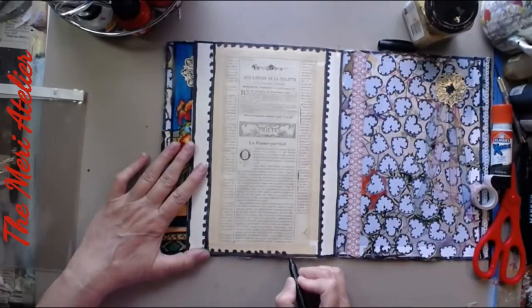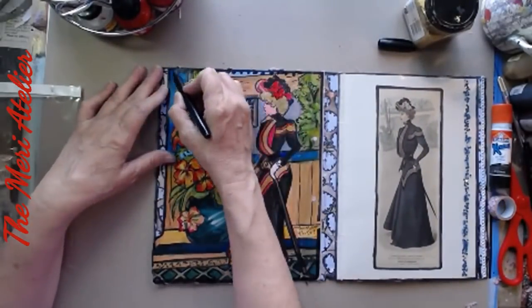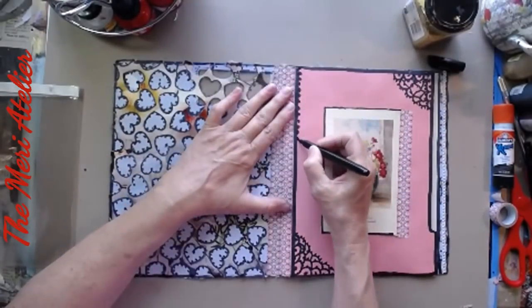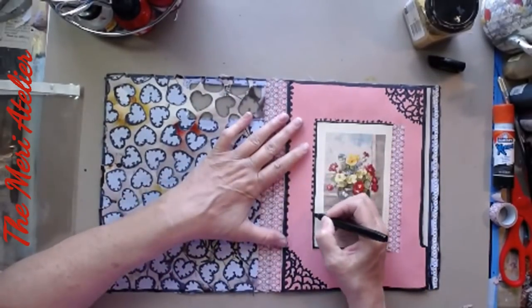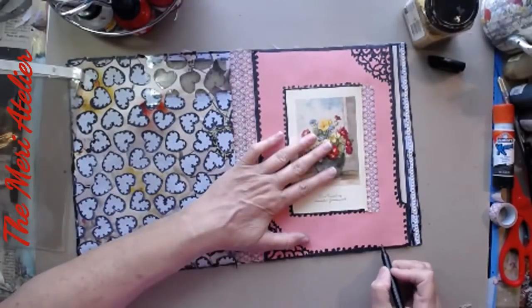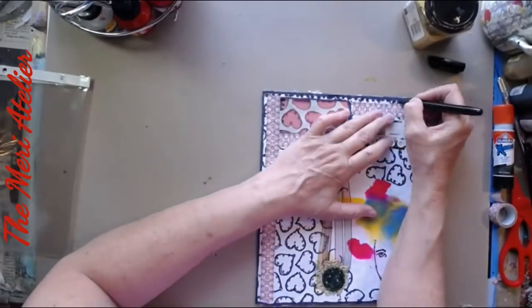Now I'm adding some decorative trim around the edges just doing black dots with my marker — it's very French, very French. I love this lace effect. I'm doing these black dots on all of the pages — it pulls everything together as an entire whole. Putting some around the flower pot page and around that pink page.